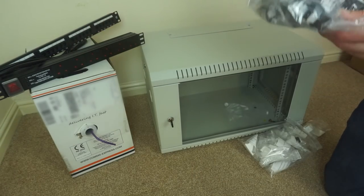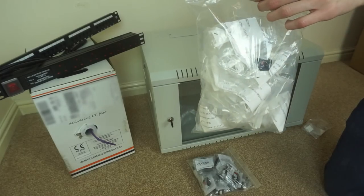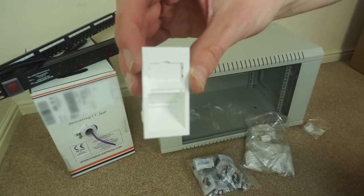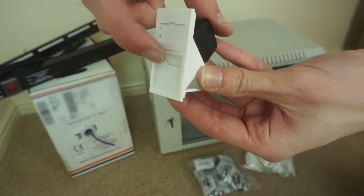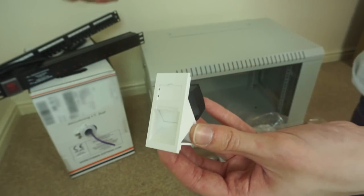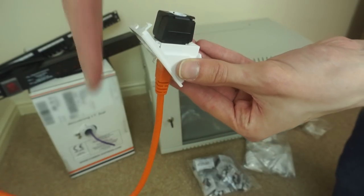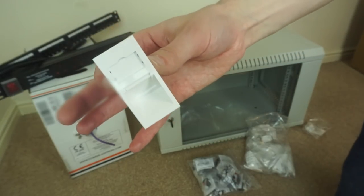I also have a bunch of keystone jacks and modules to fit into a Euro module faceplate. The reason I went for separate keystone jacks and Euro module faceplates is so I can have these — Euro modules with a keystone jack in the back, angled at about 45 degrees with a shutter over it. When it's mounted in the wall and you plug in a cable, the cable will face slightly down from the wall rather than sticking completely out, which should be a bit neater.